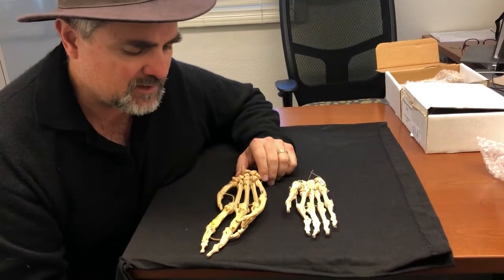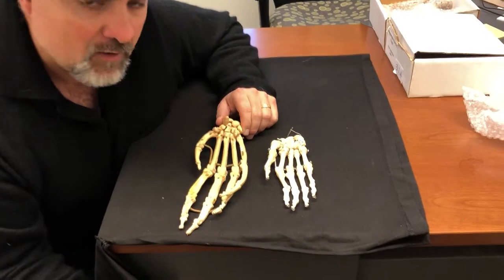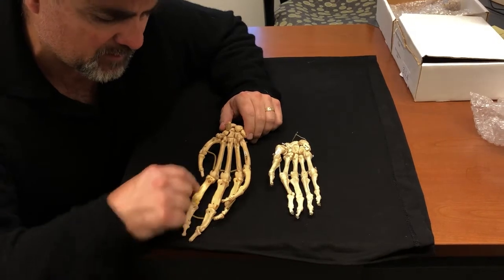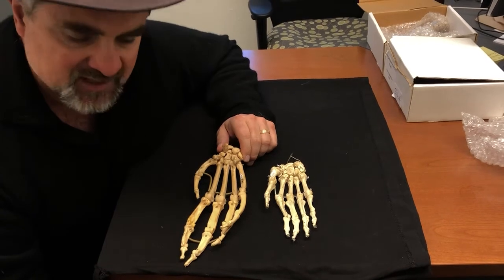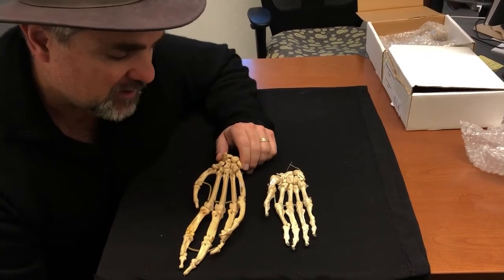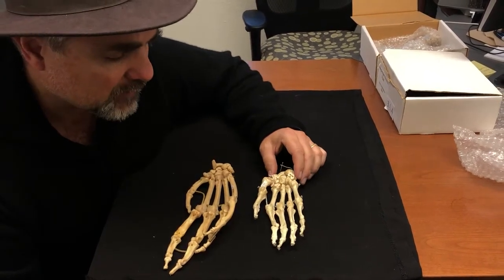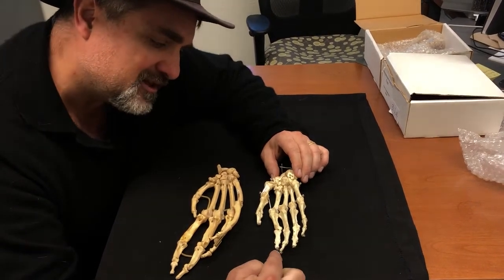The chimpanzee hand is evolved for something we refer to as a power grip. This means they have very elongated and curved phalanges and metacarpals, which gives them a big, wide, and powerful grip so they can wrap around a pretty big log and do pull-ups on it all day long.